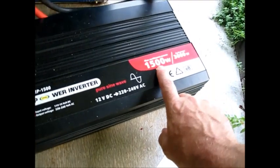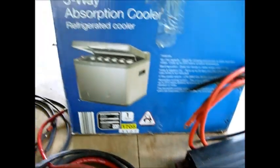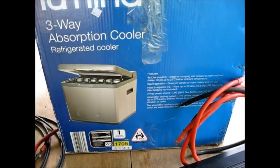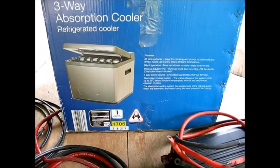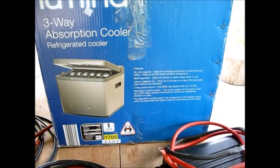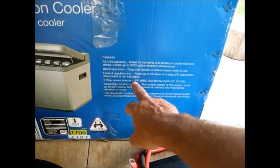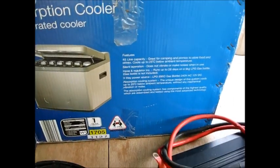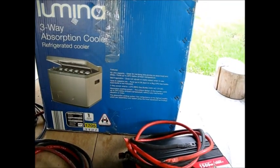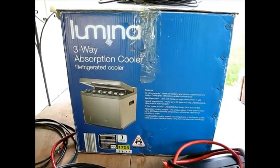We've got a 1500 watt pure sine wave inverter — a nice, hefty thing. And we have a three-way absorption cooler. Australia is really big on camping gear; I'm really jealous about the amount of camping gear they have. This runs on 240 volts AC, 12 volts DC, or a barbecue gas bottle. So that's a very nice thing.